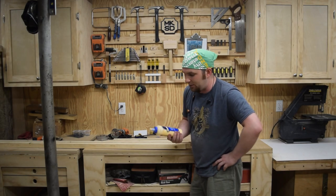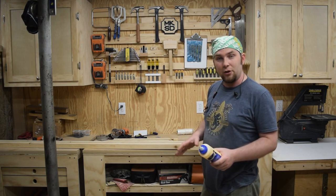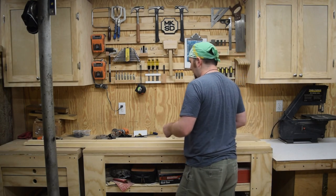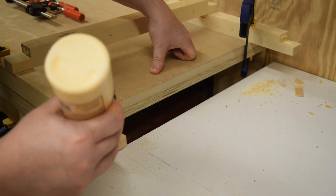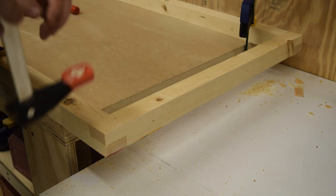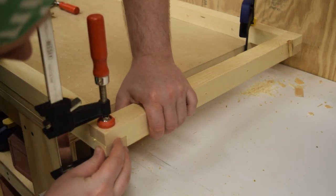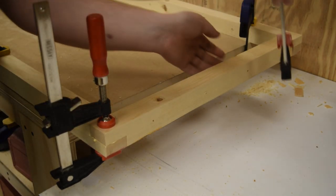Very important — since this is going to be outside, I'm using Titebond 2. I don't have any Titebond 3, but since this isn't going to sit on the ground, I think Titebond 2 will be good enough. I've got the long boards clamped to the work table so that they can't shift after I squared it all up. Now I just got to put these in place and clamp these joints together — that is why the long boards are clamped to the work table.